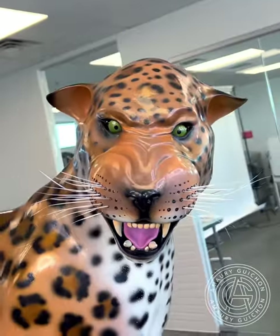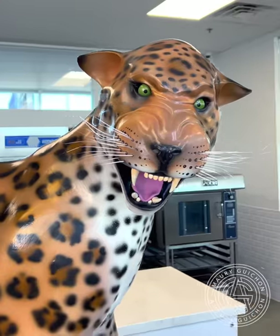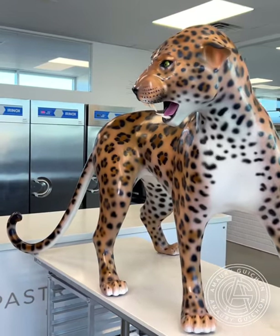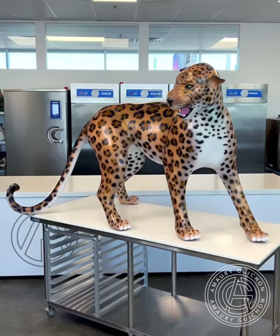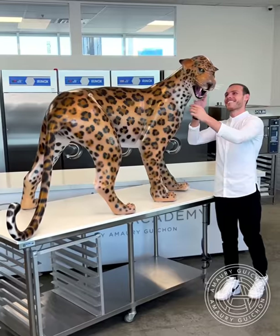Et voilà, it's done. I've been waiting to do a leopard for a very long time. I love challenging myself with those big projects. It took me four and a half days and around 180 pounds of chocolate to complete the job. Feel free to tell me what you would like me to do next in the comments, and I hope you like the video. Thank you.